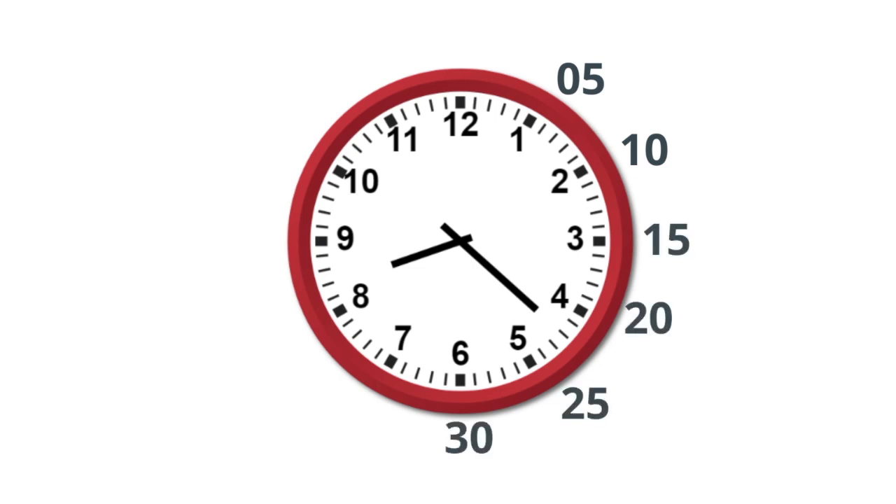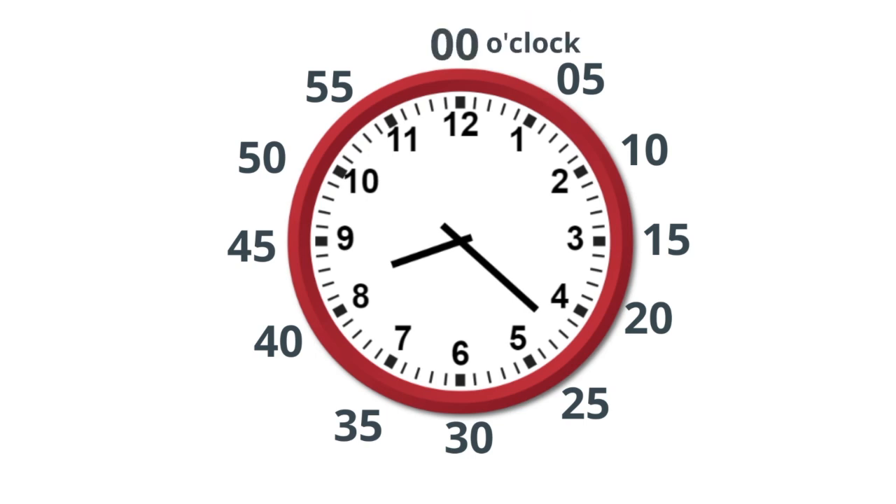So it goes like this: 5, 10, 15, 20, 25, 30, 35, 40, 45, 50, 55. And the last number is two zeros, not 60. And we call that o'clock.